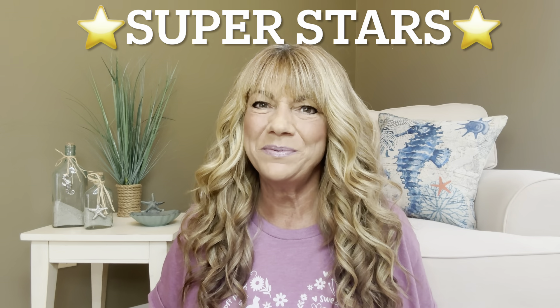Hey superstars, I'm Sue and welcome to my channel Reviews with Sue. If you're a returning subscriber, thank you so much for coming back and supporting our channel. If you're new, welcome. I'm Sue and I hope you're considering that subscribe button. So would you like to know what today's unboxing is all about? Well, let me show you.